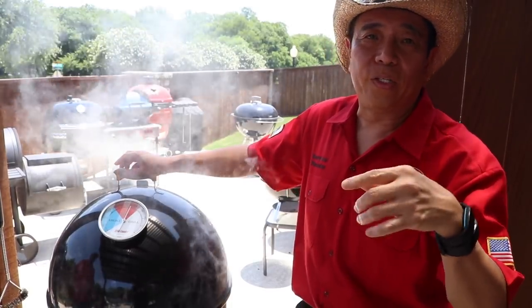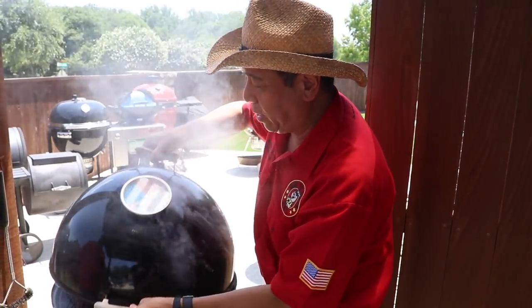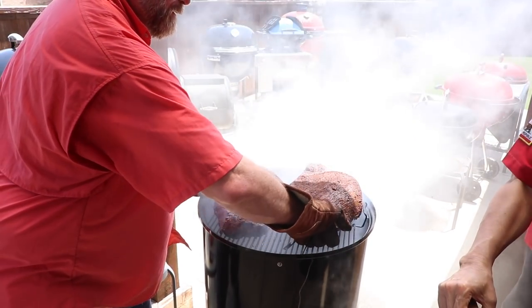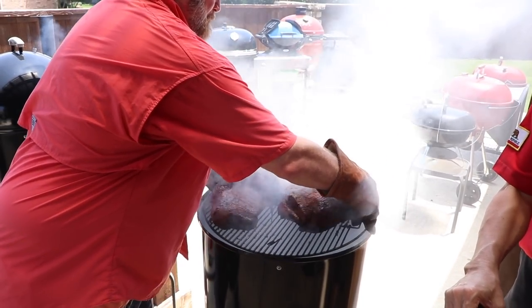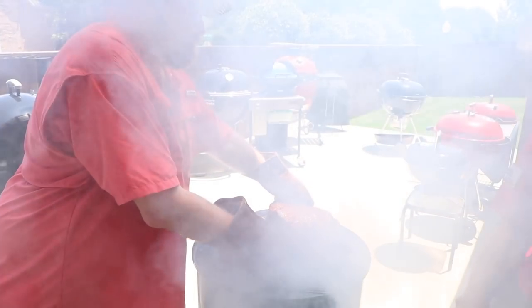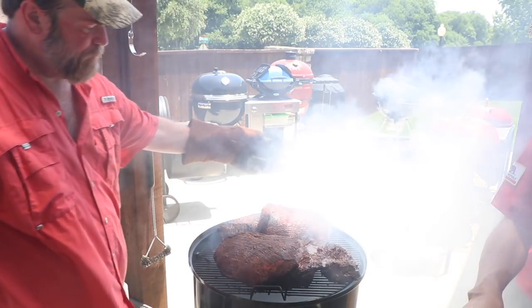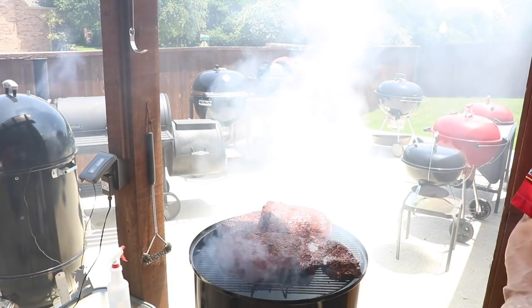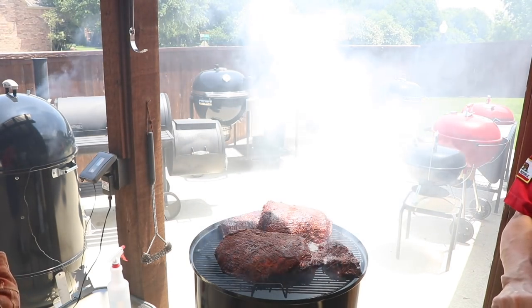Every 30 or 40 minutes you should rotate your grate to even out the cooking — remove the blower, rotate it 90 degrees. You'll notice the brisket has puffed up. That's the characteristic signature of a hot and fast brisket — it puffs up.